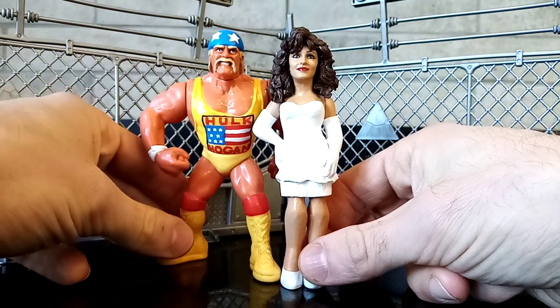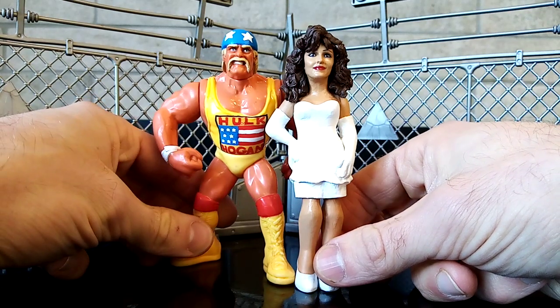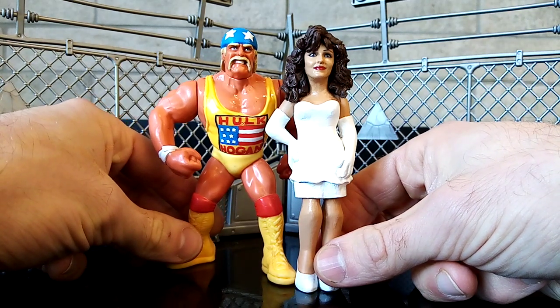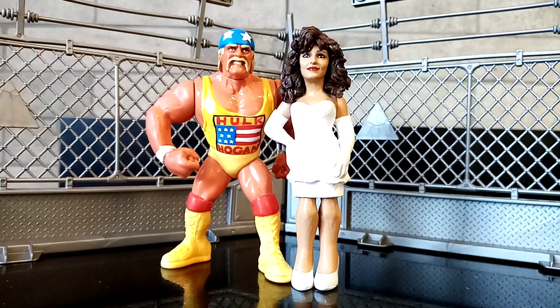This head is like a WWE elite figure, but at the same time she has never had a retro Hasbro of herself. And you know, this is what I do on this channel. If you guys have been watching for a while, this is what I do.